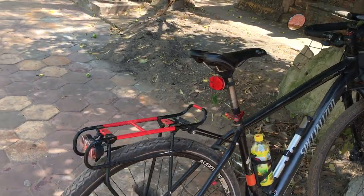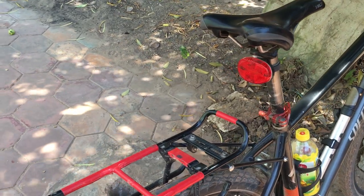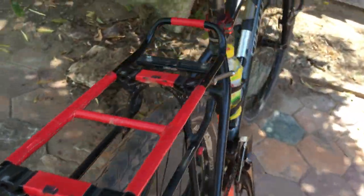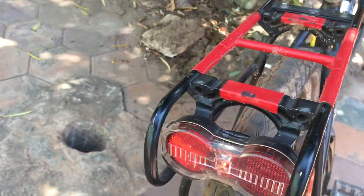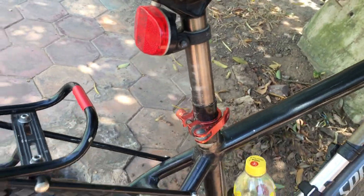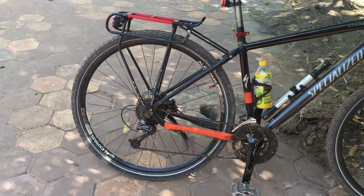As for anything else on the rear end here — that is a Cat Eye light up there, and as I mentioned, this one is Bush and Müller. I've had the Cat Eye for eight years and the Bush and Müller for a little over two years. Both are great — no problem at all. And that basically ends it for the rear of the bicycle.